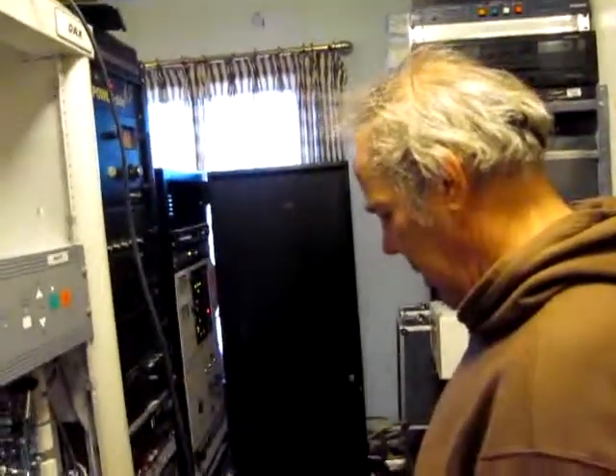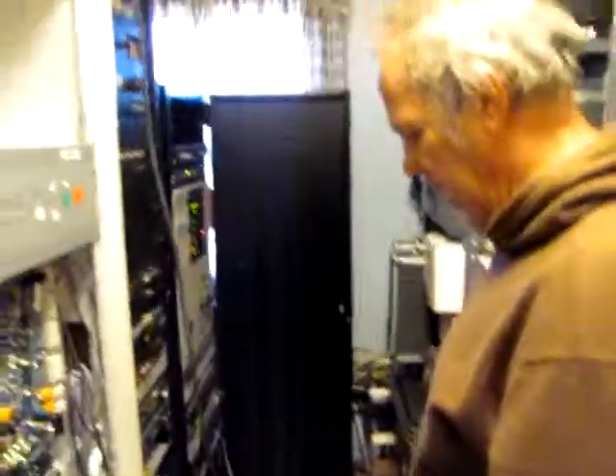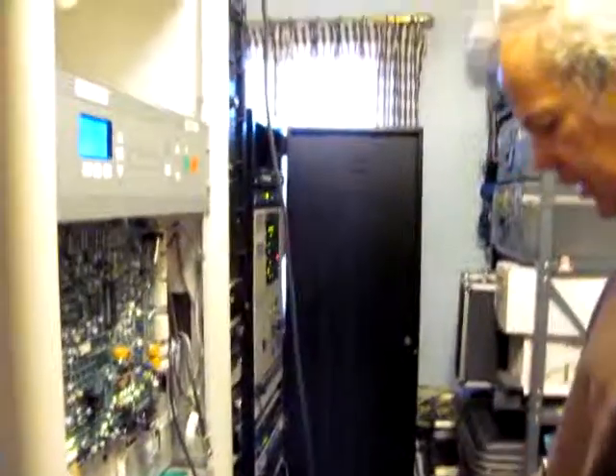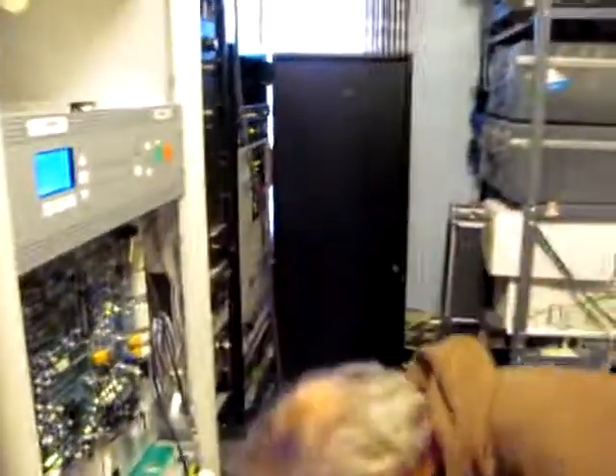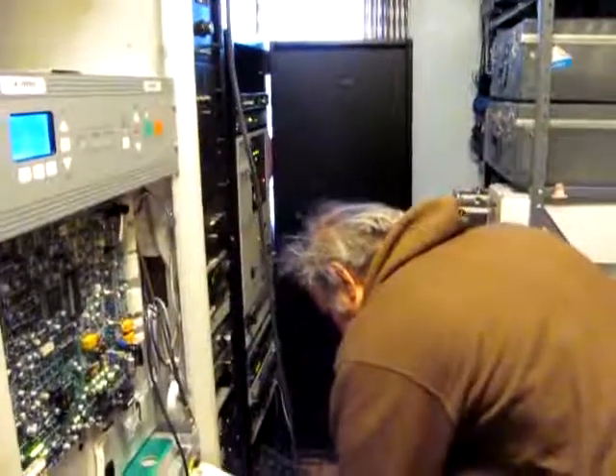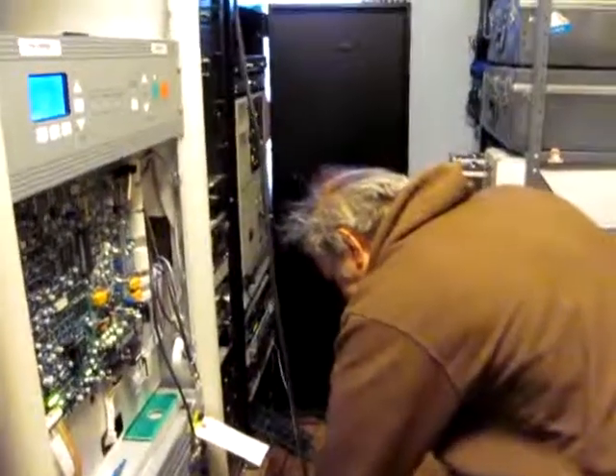Down here they're still going to have a transmitter. So you need to change it to this transmitter. Let's hang on a minute and we'll go to the next video. I've got to pause it and go to the next video — we're at the 10-minute mark. Be right back. Thank you.